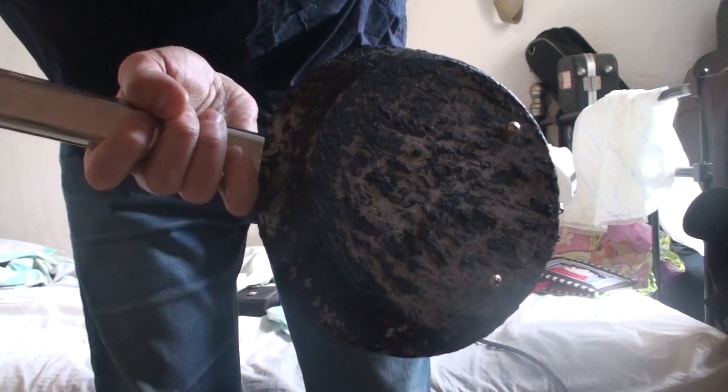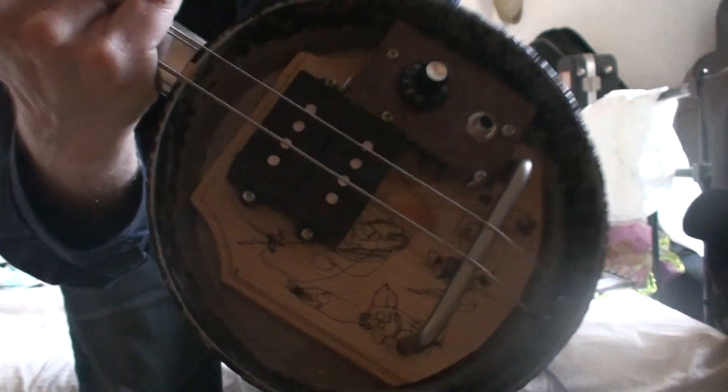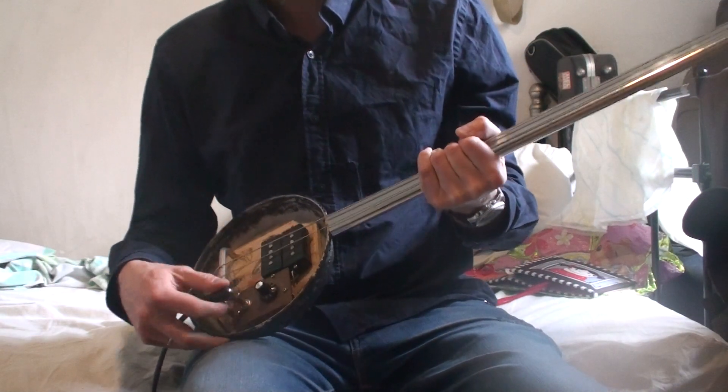Check out this. What do you think it is? It's a frying pan. I got a frying pan and I made a bass out of it. I call this the A23 model. 26 and a half inch scale.